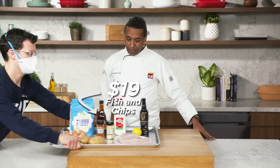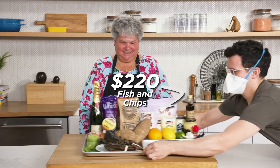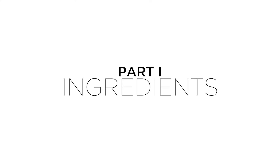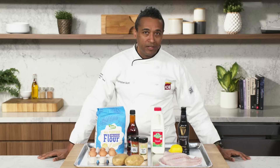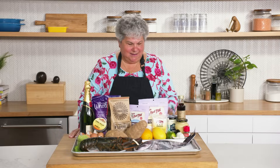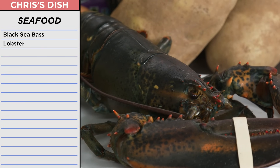I knew that would happen. I can work with this. I knew it was going to be lobster. So the fish and chips that I was going to make were going to be very special. I had a very lovely black sea bass and a fresh-caught Maine lobster.